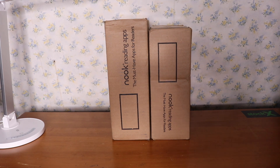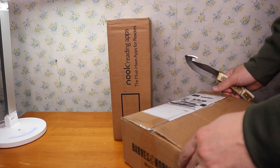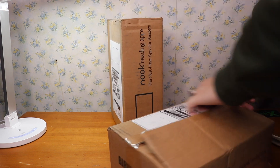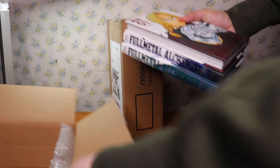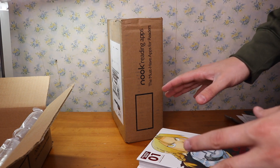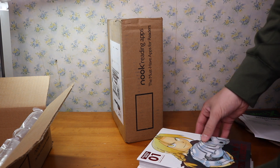Alrighty guys, so these are the first two boxes. This is from Barnes and Noble. This is also my first time filming this angle, so we'll see how it goes. I was not expecting this package to be here today. I ordered this like Thursday and it's now Saturday and these already came in — that's pretty crazy.